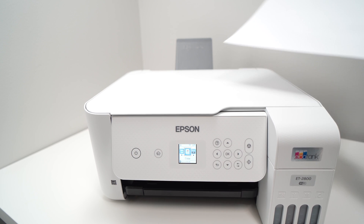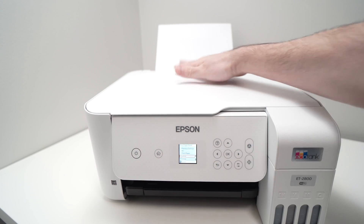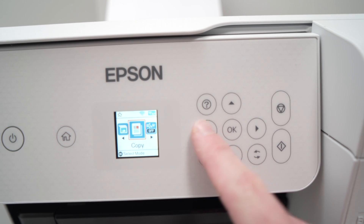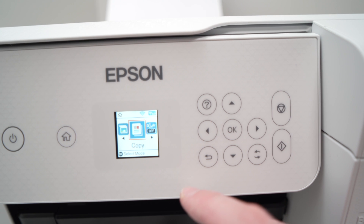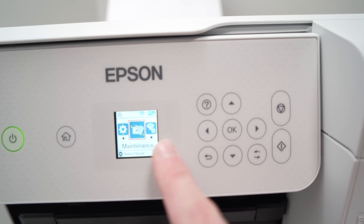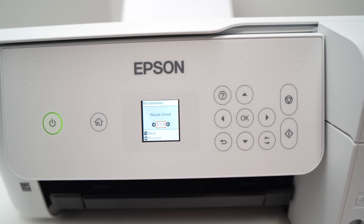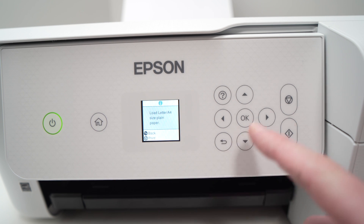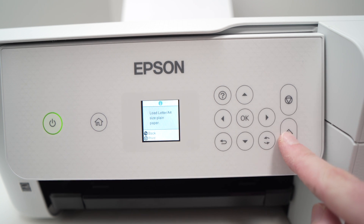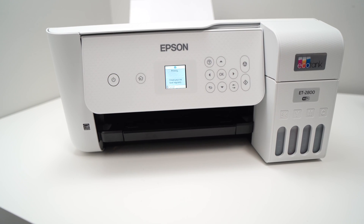The second thing you can try is to put a blank sheet of paper and load it in the printer. On the screen of your Epson EcoTank printer — maybe yours is a bigger screen, maybe yours is not the same — you should go and select Maintenance, then press OK, and then select Nozzle Check and press OK. It will tell you to load an A4 size paper, which we already did, and then press Print. Now let's wait for the page to get printed.